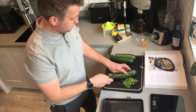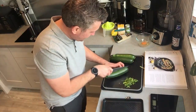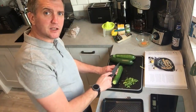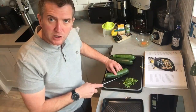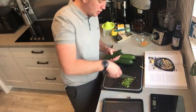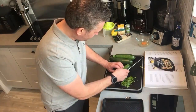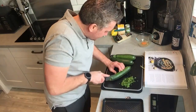Simply cut the courgettes in half and chop off the ends. A little trick I always learned at college: bend your fingers in when you're cutting so you never do your fingers. When you don't need to hold anything, use the arc of the knife to cut — just let the blade do the work.